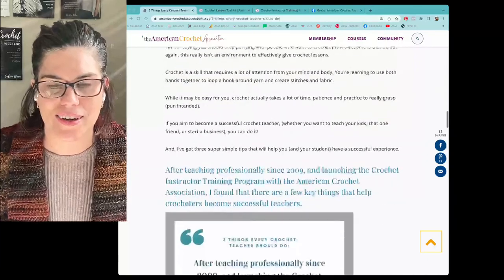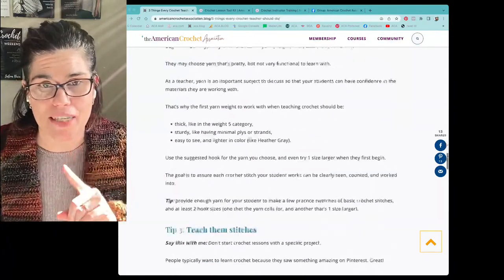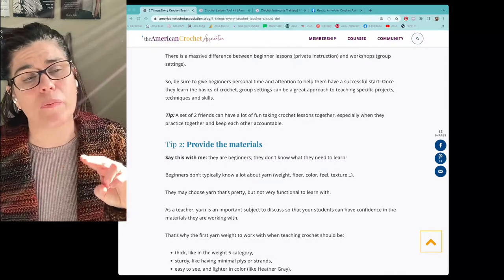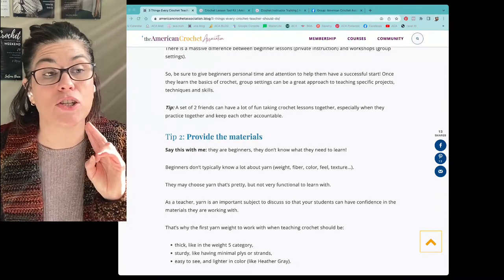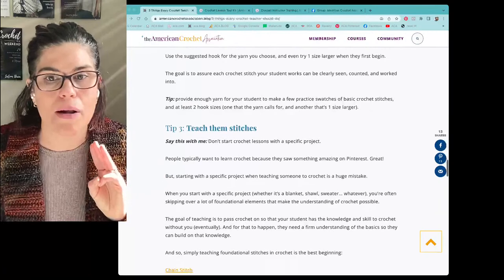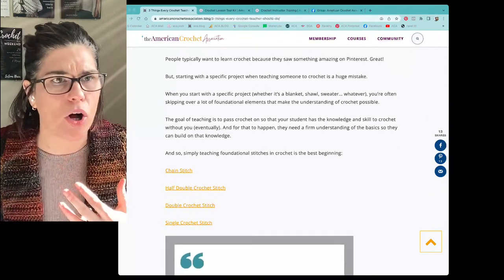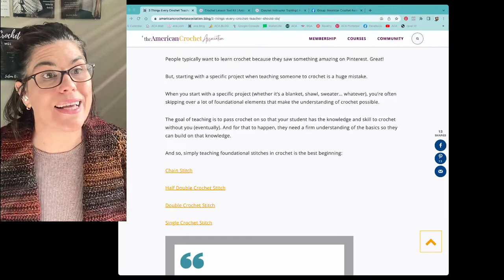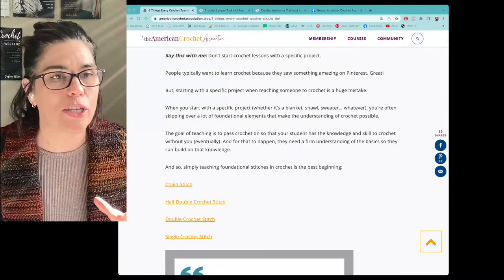So those are the three tips. Tip one: give private lessons — one-to-one or one-to-two ratio. Tip two: provide the materials — larger yarn, larger hook, light single color, easy to see and count. Tip three: start with the stitches, spread across more than one lesson. Don't jam all stitches into one lesson. Lesson one is chain and half double crochet; lesson two is double crochet and single crochet. Those are my three tips.